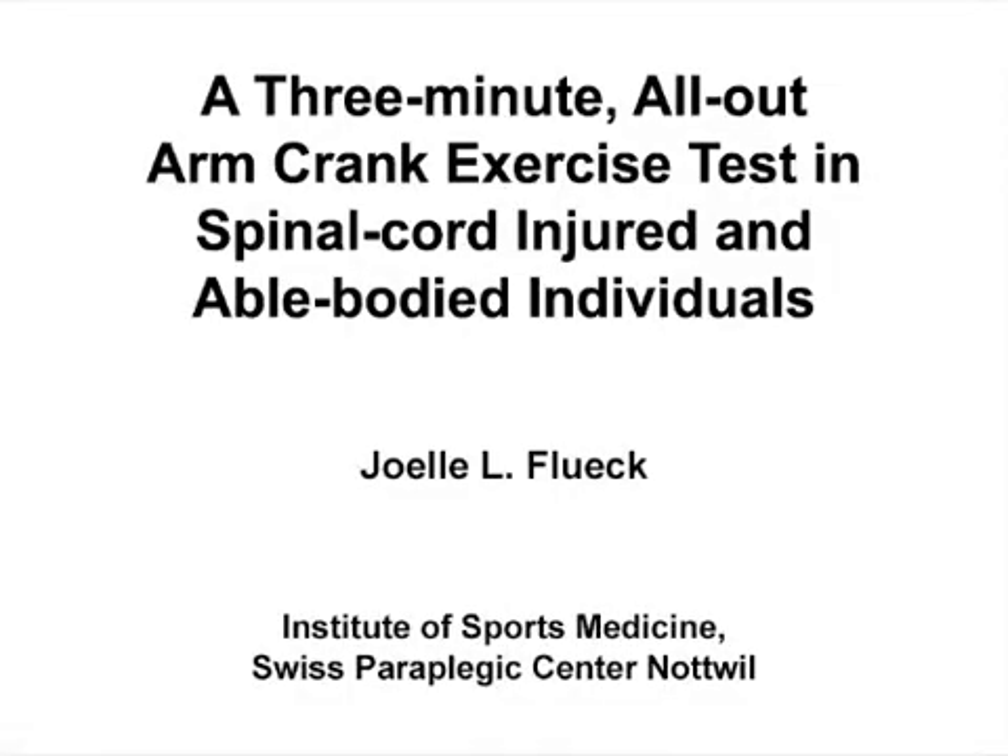The overall goal of this protocol is to objectively measure the arm strength of spinal injury patients using a three-minute exercise. This method can help answer key questions in the sports science field, such as the influence of dietary supplements on exercise performance. The main advantage of this test is that it is applicable for able-bodied as well as spinal cord injured athletes.